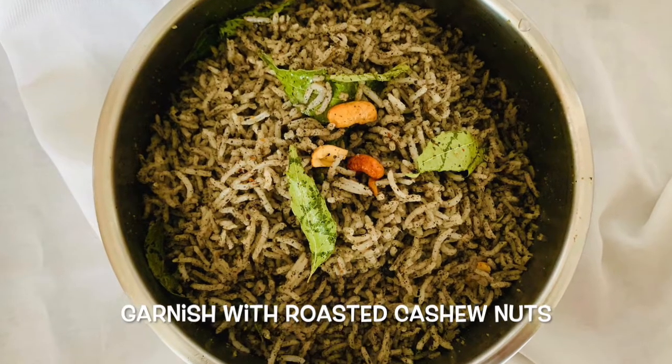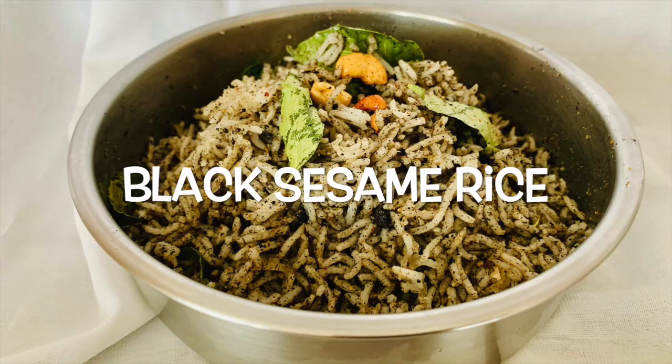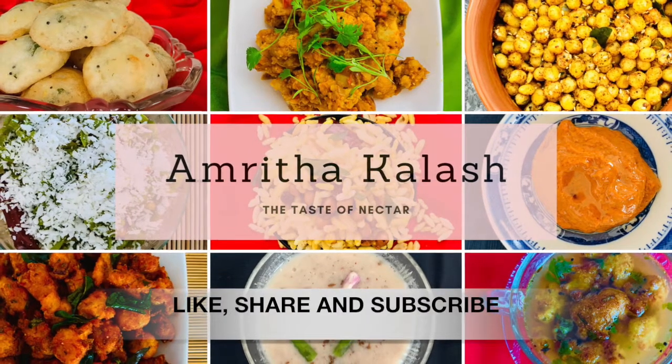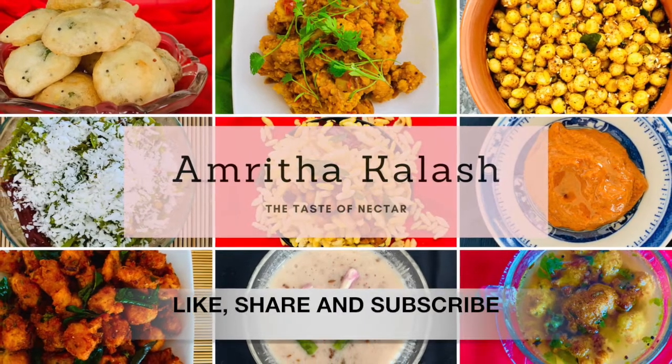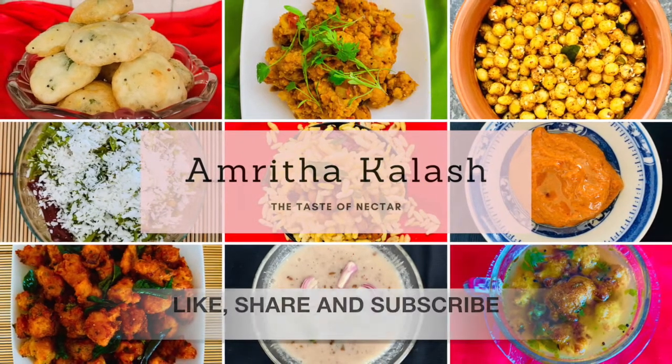Garnish with a few roasted cashew nuts. We are done — black sesame rice is ready! I'm sure you enjoyed this simple recipe video. You will make this at home and offer it to God to seek his blessings. Do not forget to subscribe to our channel to get updates for the most comfortable and easy recipes like this. A great thank you from Amrita Kalash.